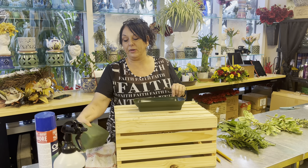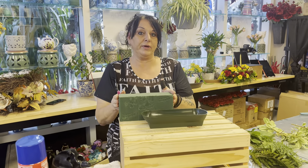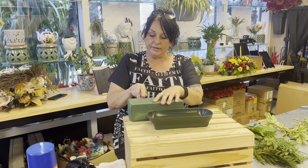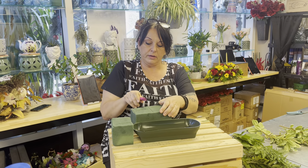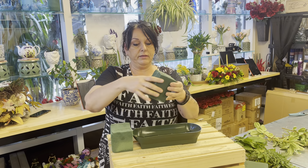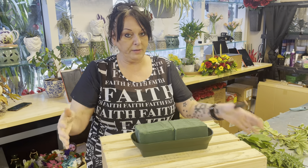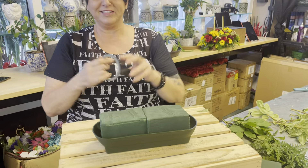I want to get started and show you the most important thing to me, and that is this block of foam, because this is what keeps your flowers alive. A lot of people will take the whole block and put it in like this, and it's wasteful. So we have these little score lines here and we cut one piece and two pieces — we don't need the third piece. So we put one piece in, two pieces in, and we still fill our whole space up but we save a third of a piece of foam. She's helping save some money for the shop.